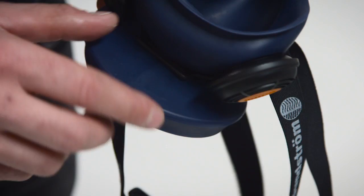Inspection before use. Check that the mask is the correct size. Check that the mask is complete, correctly assembled and thoroughly cleaned.